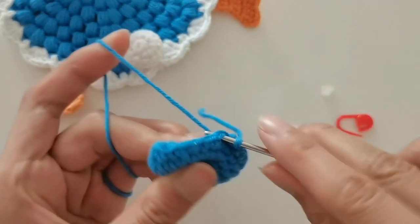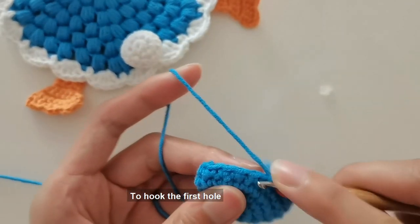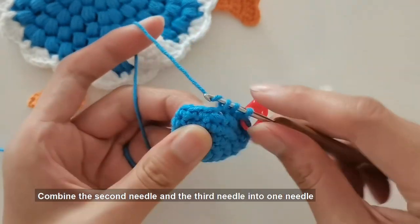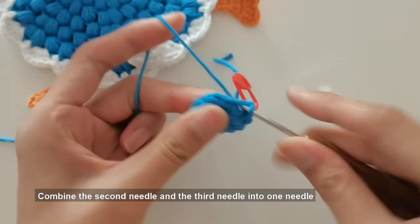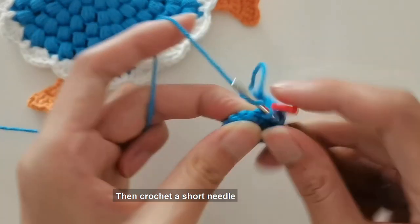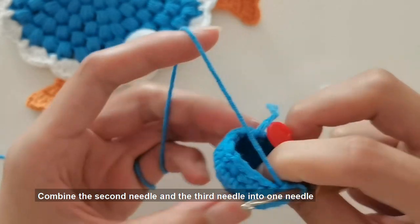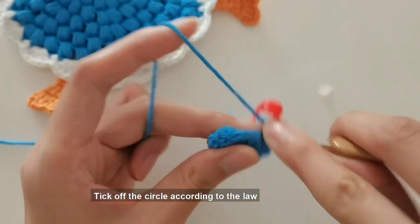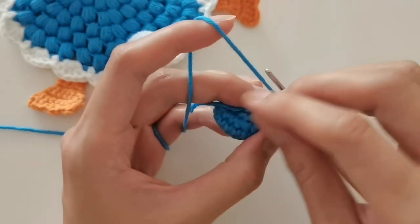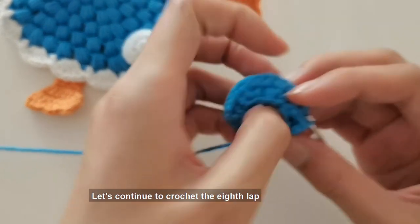On the seventh lap, subtract one stitch every other stitch. Hook the first hole with a short needle, combine the second and third needle into one needle, then crochet a short needle, and combine the next second and third needle into one needle. Tick off the circle according to this law — one stitch minus one every other stitch on the seventh lap.